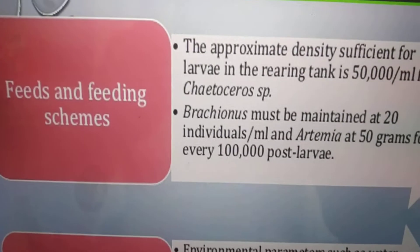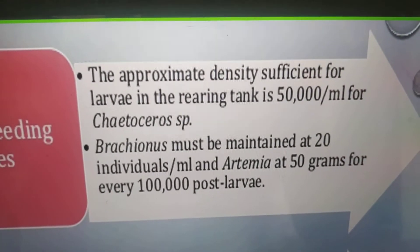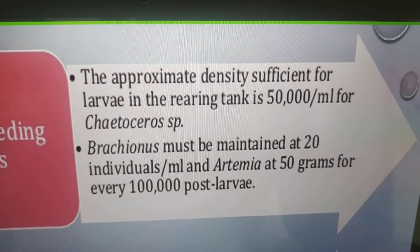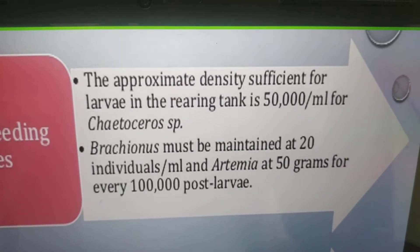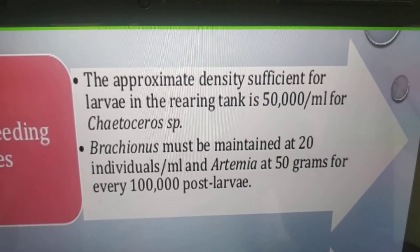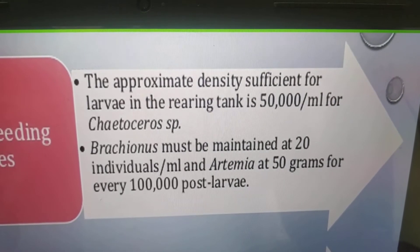Feeds and feeding schedules: the approximate algae density sufficient for larvae in the rearing tank is 50,000 cells per mL for Chaetoceros species. Rotifers must be maintained at 20 individuals per mL, and optimize 50 grams of Artemia for every 100,000 post larvae.